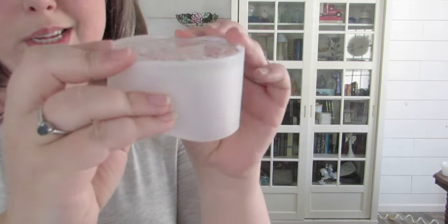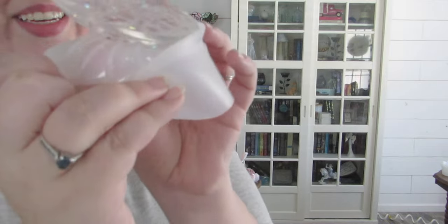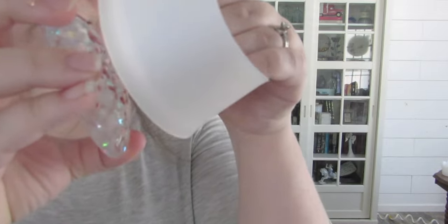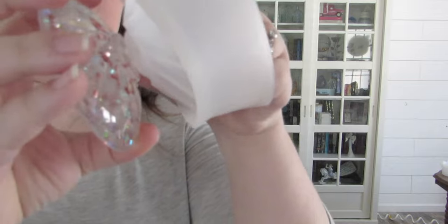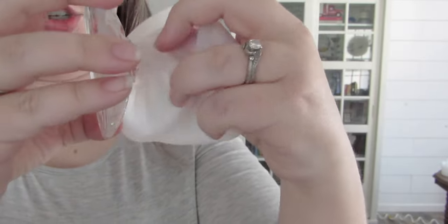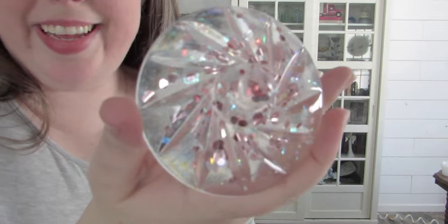Before we go further, I did say I would demold the second lid on camera. The hardest part is always the top — just try to introduce as much air as possible and it should really just peel right off. And there we go — there's another lid!